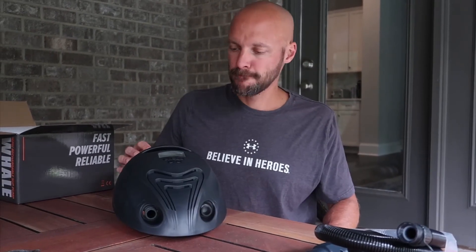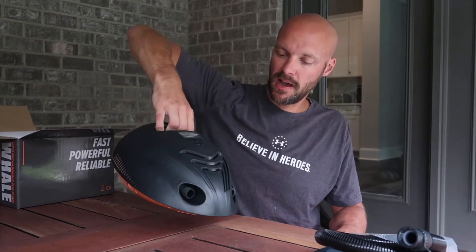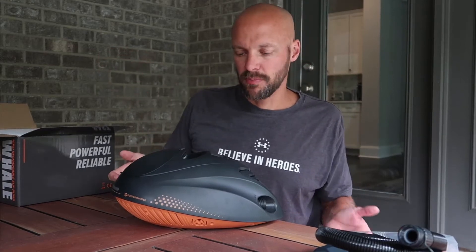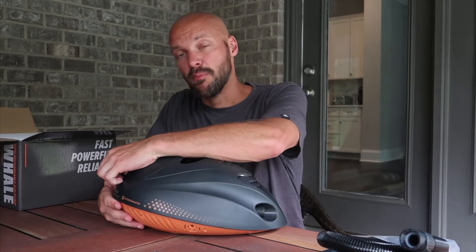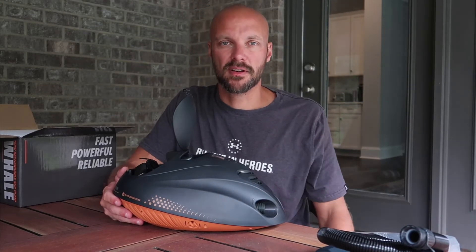This is the Whale. It comes with a nice handle for moving around, because obviously with the battery it's going to have a little bit more weight to it than a standard electric pump. It's also a little bit heavier because of the cooling fan, but the quality is worth it because you get all the extra features that come with a good pump.